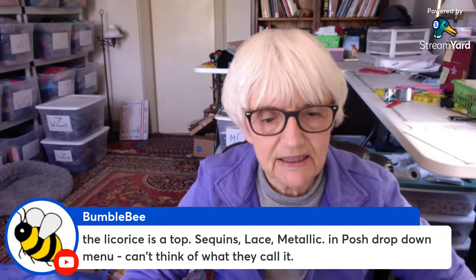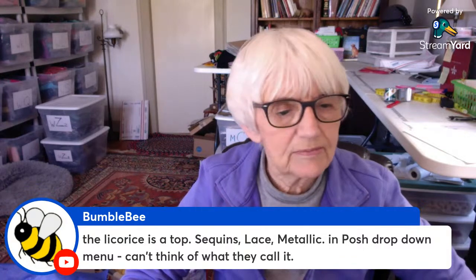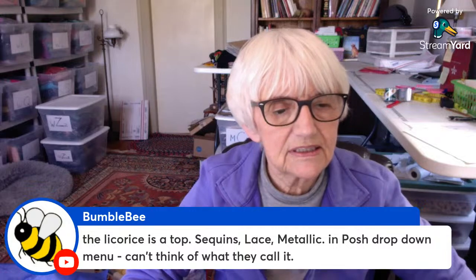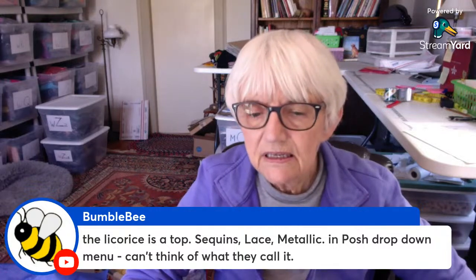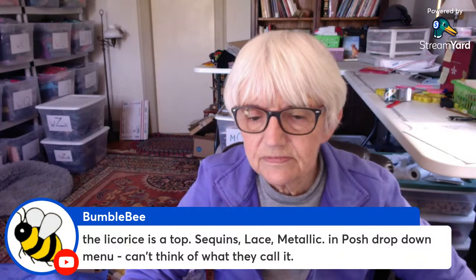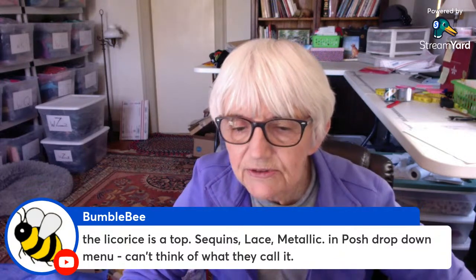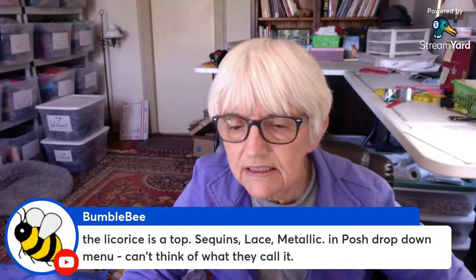The Licorice is a top — sequins, lace, metallic. In the Poshmark drop-down menu. And yes — Rewind crepe, gauzy — good keywords.